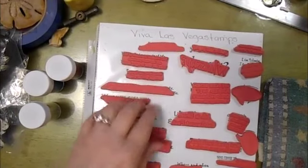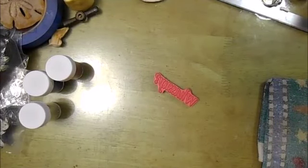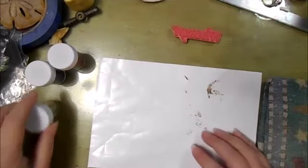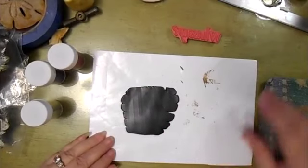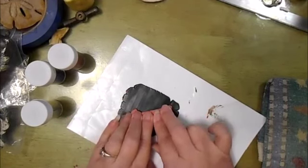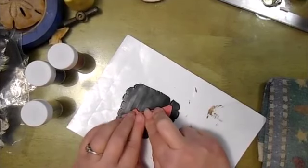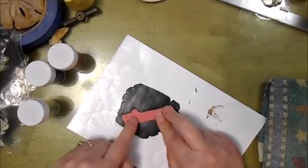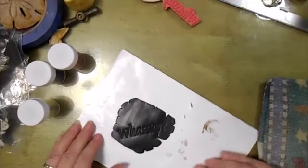I've got this sheet of Viva Las Vegas Stamps and I'm going to use this. I've just got a bit of black Primo clay that I rolled out on about a four on my pasta machine. So the first thing I'm going to do is stamp it. These stamps were a gift from a dear subbie and they've all got Velcro on the back, so I can't mount them on a stamping block, but I've got a good impression just using my fingers.